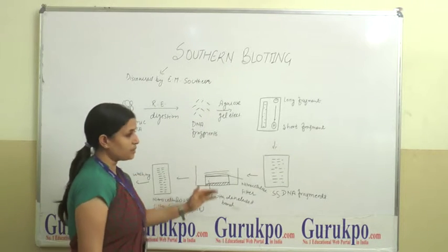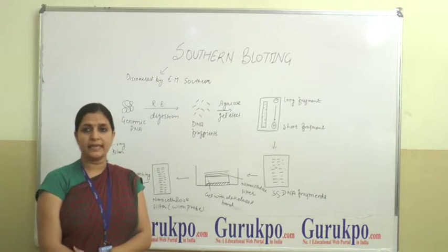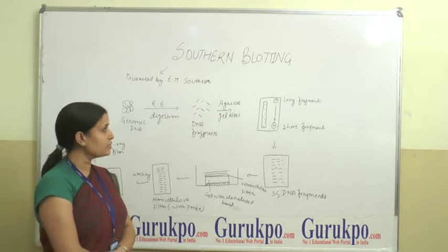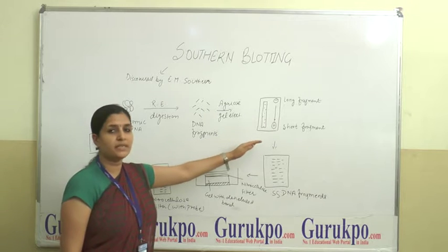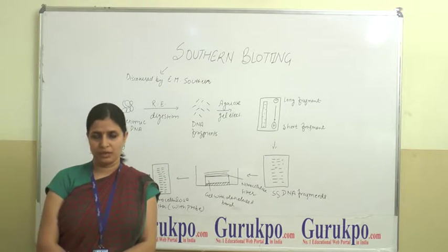In Southern Blotting, the following steps are performed. First, the restriction fragments of DNA present on the agarose gel after electrophoresis are denatured into single-stranded form by alkaline treatment.